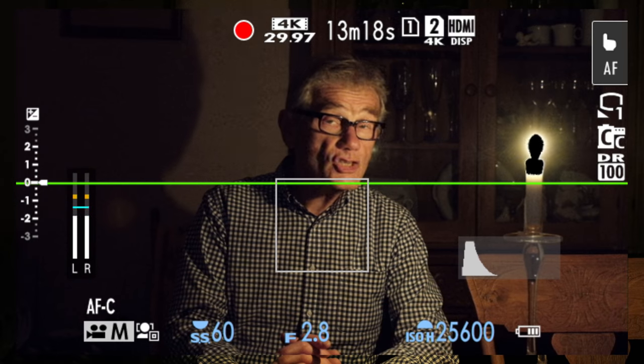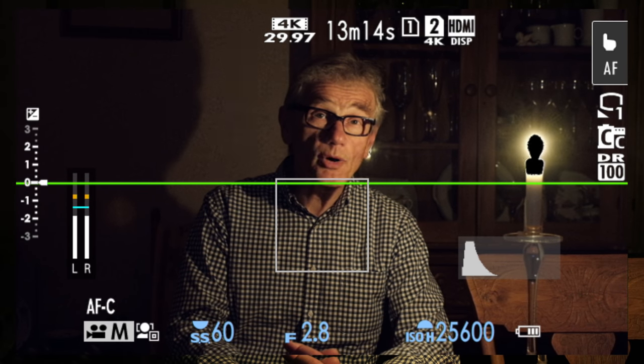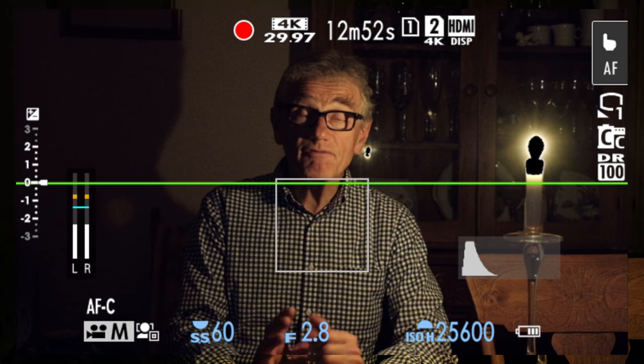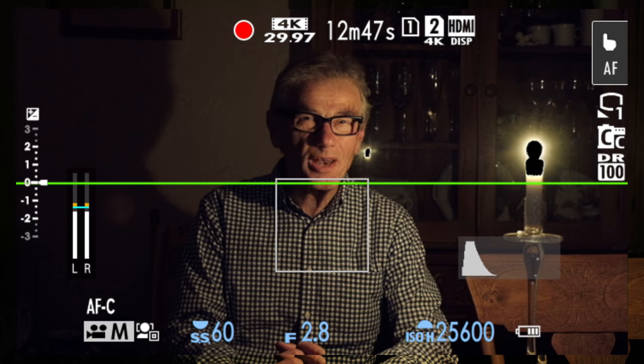With an ISO of 25,600 and a lens that opens to f2.8, the light of a single candle is enough to illuminate a scene — which admittedly is a little noisy, but I think that it works. I did capture a custom white balance for this scene and we're using the Classic Chrome film simulation. I did use autofocus continuous and put the square on my chest in the hopes that face detect might detect my face — but no luck.